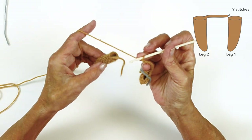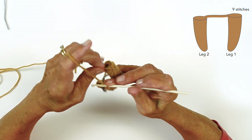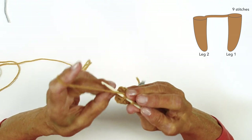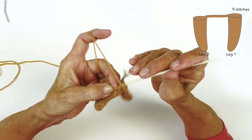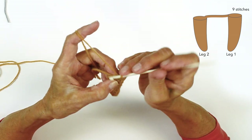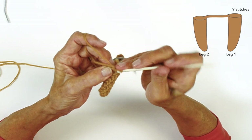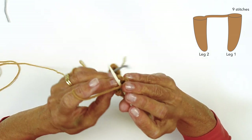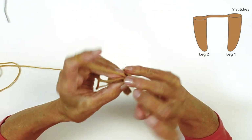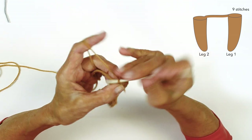Then we're going to single crochet around the nine stitches of the first leg. Here is where your last stitch is — I like to start there so I can work over that tail end. So I'll make my first stitch right there and work four single crochet, working over that tail end: one, two, three, four, five, six, seven, eight, nine.